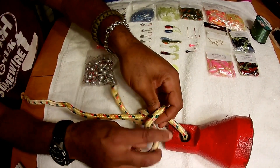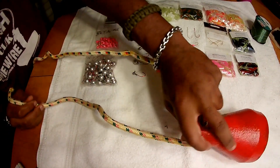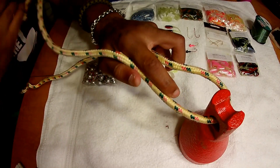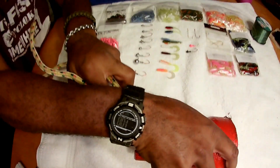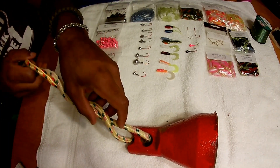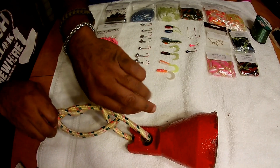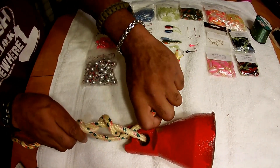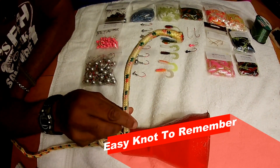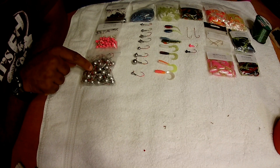One more time: take your tag end, run it through your loop — this is the eye of your hook. Twist your hook seven to ten times. Take that tag end, run it back through the loop, wet it, and singe it down — just pull your main line. That's a clinch knot: very simple, very effective, doesn't slip. When I cut my tag end, I leave a little bit on the end.